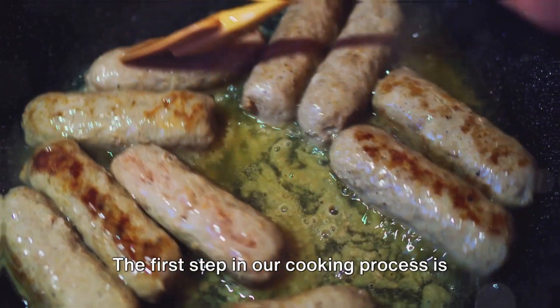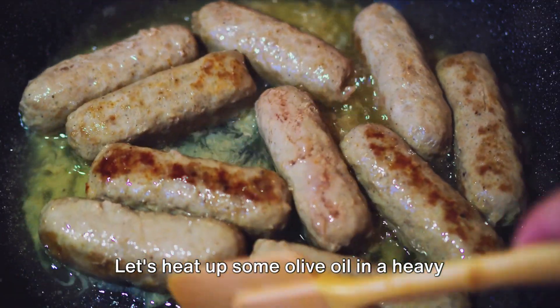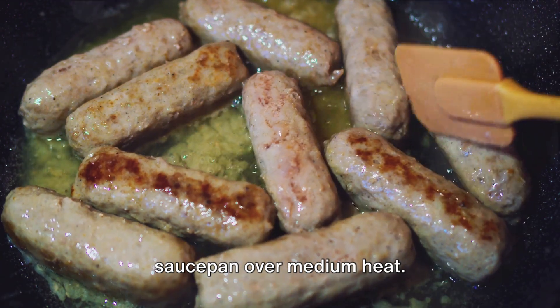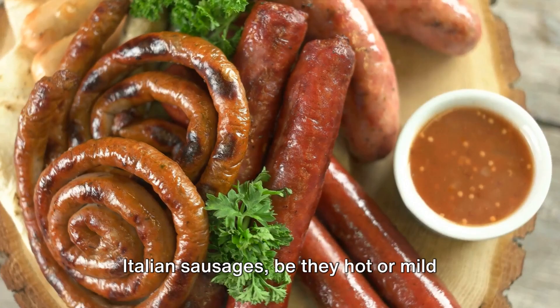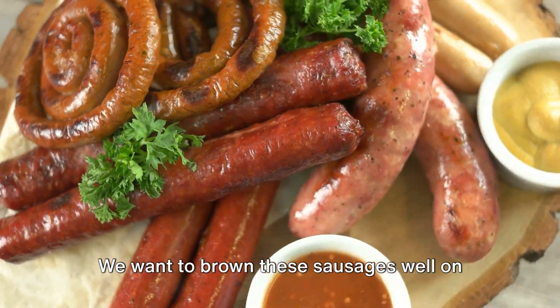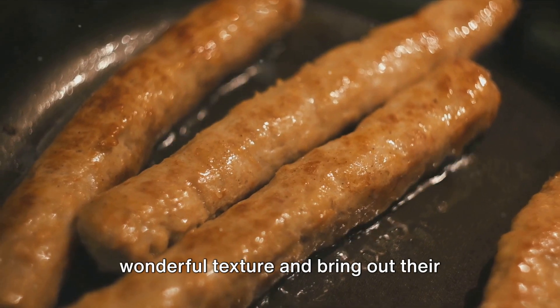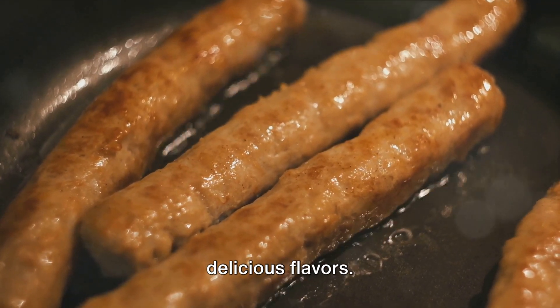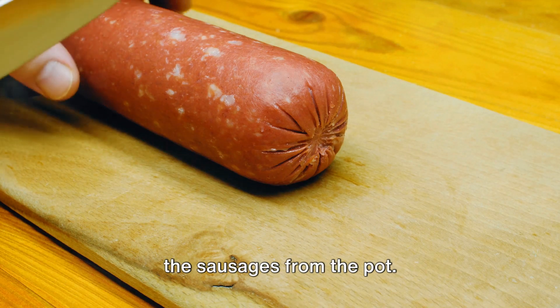The first step is to prepare the sausage and the sauce. Let's heat up some olive oil in a heavy saucepan over medium heat. Once the oil is hot enough, we add in our Italian sausages — hot or mild depending on your preference. We want to brown these sausages well on all sides, which gives them a wonderful texture and brings out their delicious flavors. Once beautifully browned, remove the sausages from the pot.